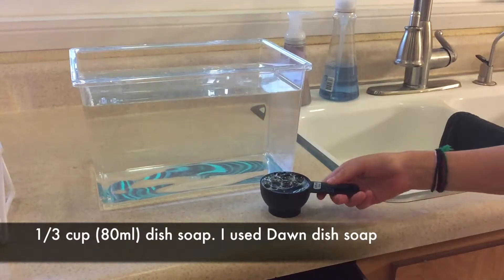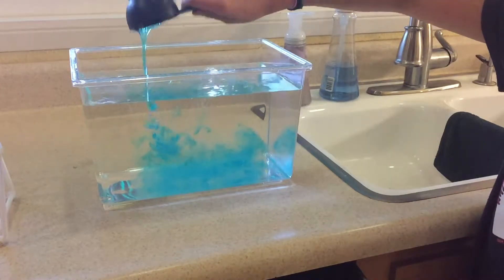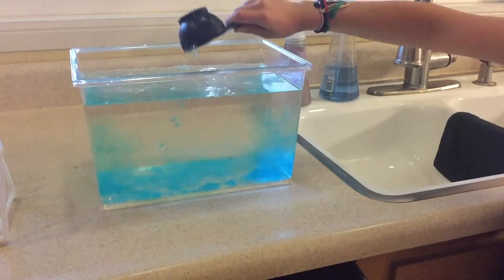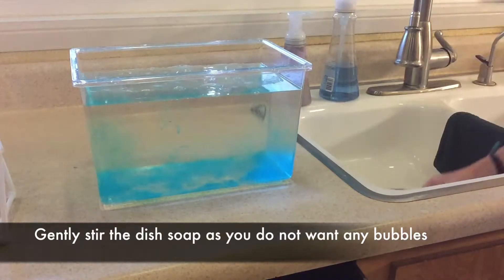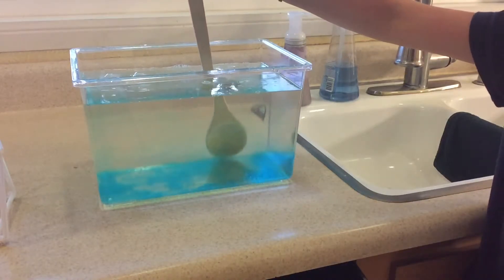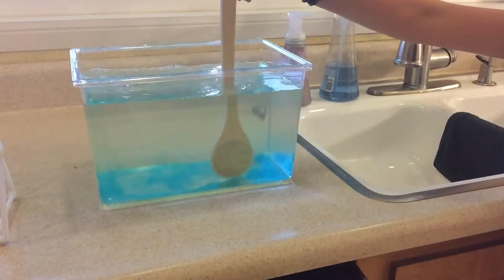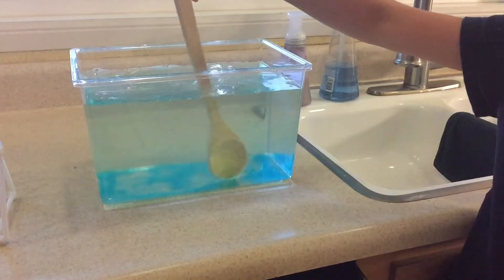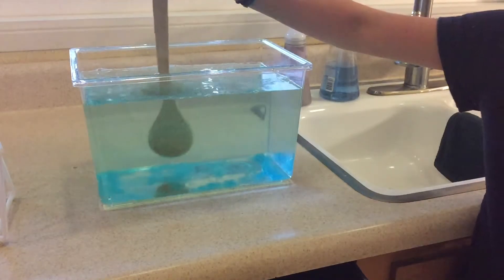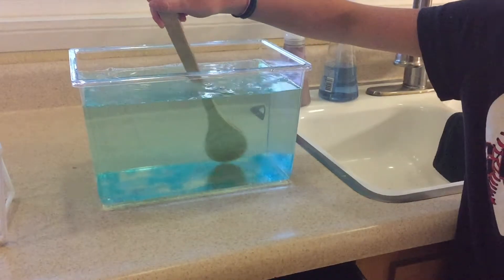Now we're making our bubble solution. We have a tank and we're putting in a third of a cup — 80 milliliters — of Dawn dish soap. Any dish soap will work. Be very gentle when you stir because we don't want to make bubbles yet. By the way, while we're doing this, remember to check out Gracie's YouTube channel. Once we get that done, we're going to give it a try and see if we can get some square bubbles.